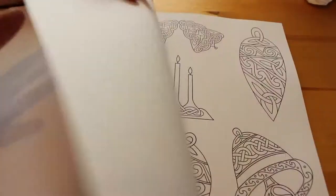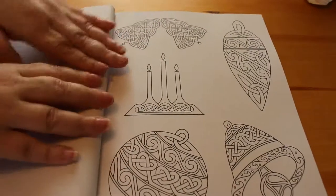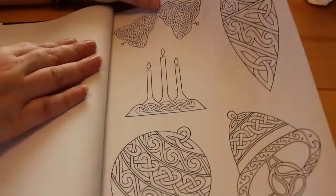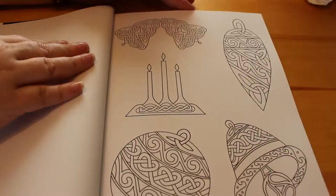It's quite thick paper which is great. I would obviously still put a piece of paper in between the pages when you're colouring if you're using markers or water medium, just because of the bleed-through. Even though it's thick, it's probably going to bleed through, especially if you're using something like alcohol markers or Sharpies and stuff like that.